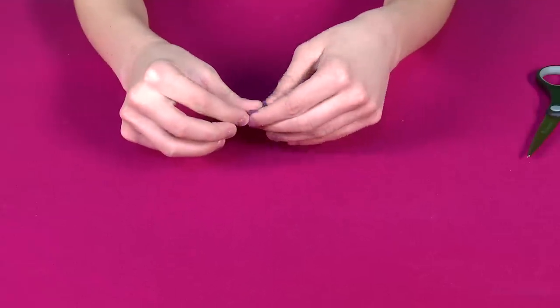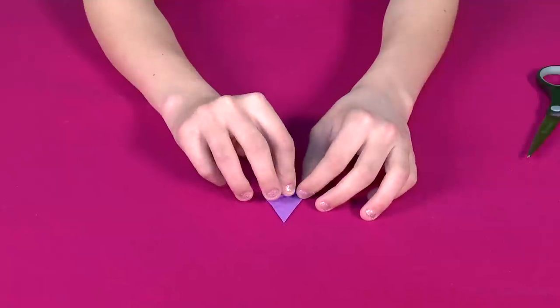OK, ingredients assembled. Let's do this. First step, fold your airplane and trim the paper if it's too big.